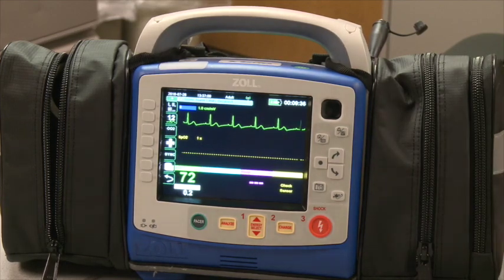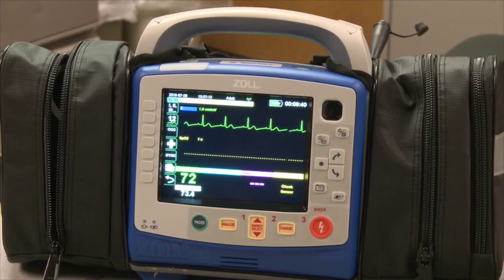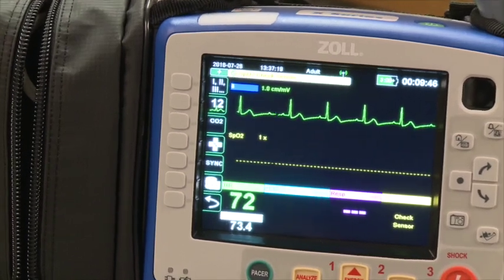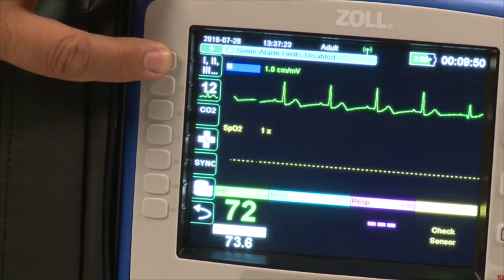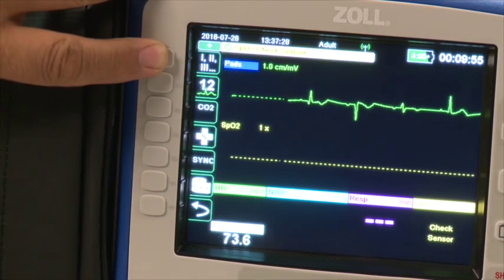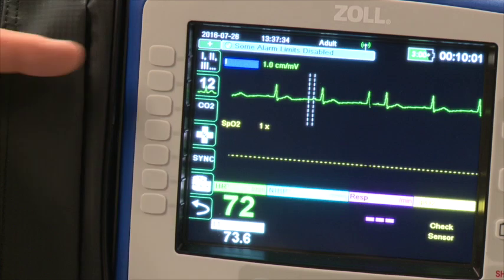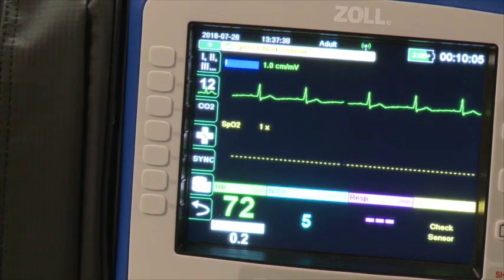Moving to the left-hand side soft keys: the very top soft key scrolls through the leads displayed in the top tracing — lead one, two, three, AVR, AVL, AVF, and pads. The second key down is the 12-lead key. By pressing it, you follow the pictures on the screen — it's a very simple process.